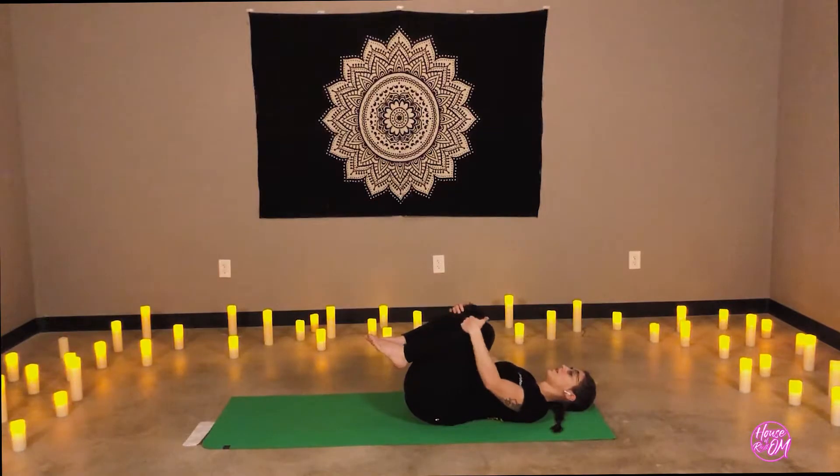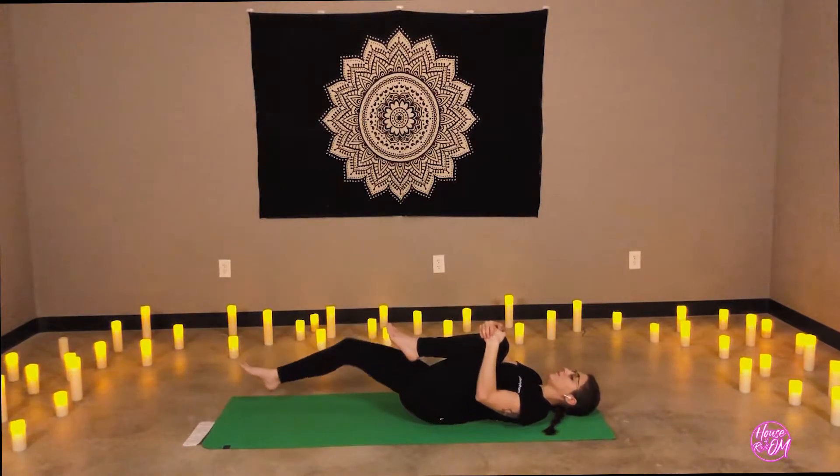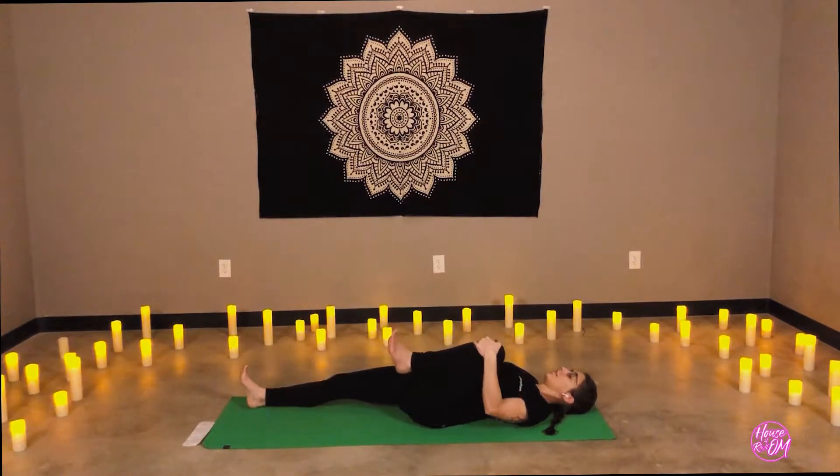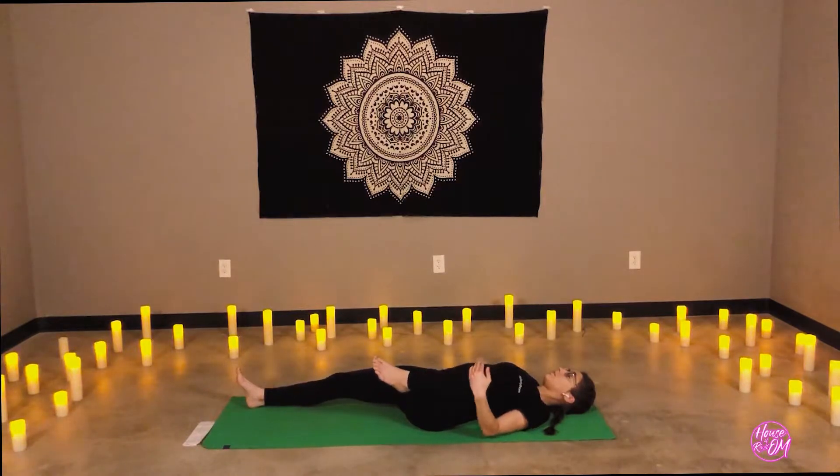Switch the knees — bring left in, release right. Breathing here for a moment, then opening to the side if you wish. Keep the areas of the body soft: the knees, the thighs, the chest, the neck, the cheeks, the forehead. Relax. This is our cool down.